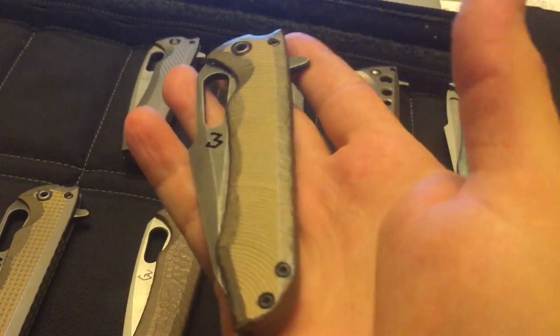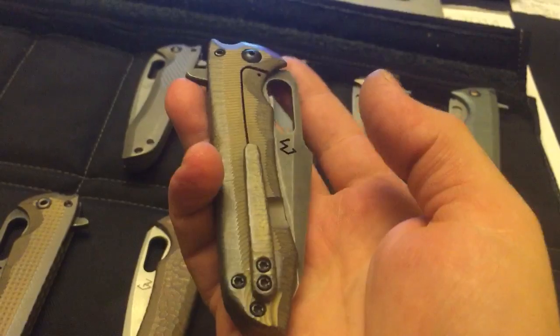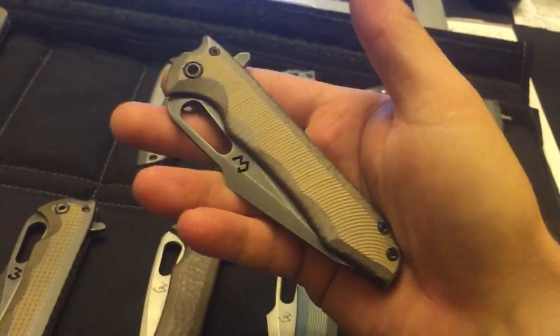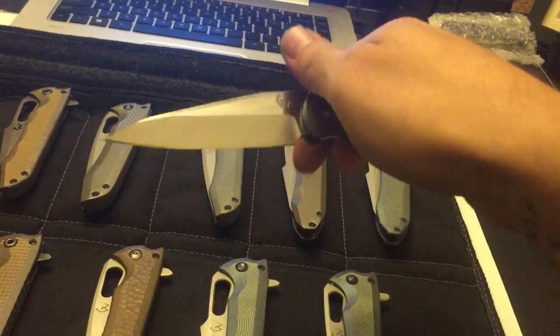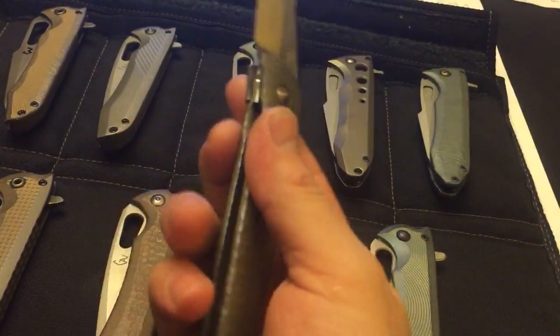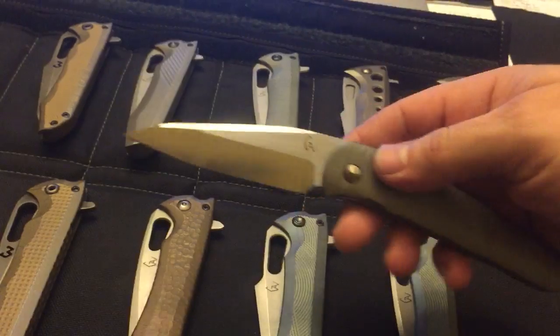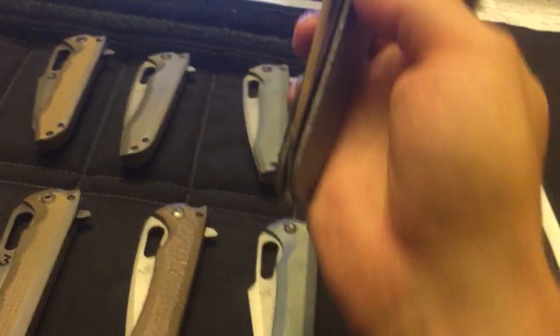So this one has tree bark on the edges, on the spine, on the pocket clip, and then you have the millwork, just nice and clean lines on the flats. And the last one, I'm gonna let this one go — I thought I'm gonna keep it for the show, but I'm gonna have plenty. So the last front flipper has this micro rock pattern, I think, satin grind, nice and lean — it is a lot of fun.